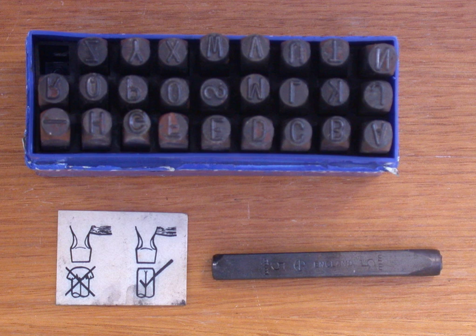Unlike most punches, force is never applied to the tip or end of a drift pin.